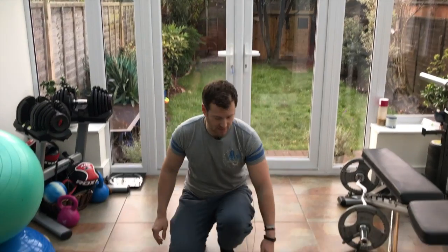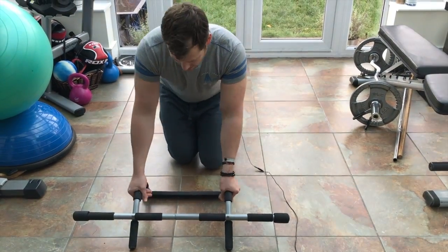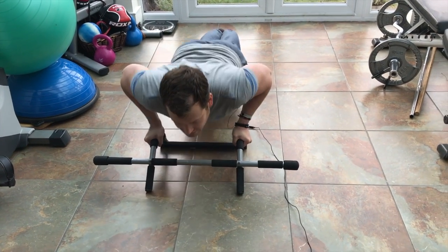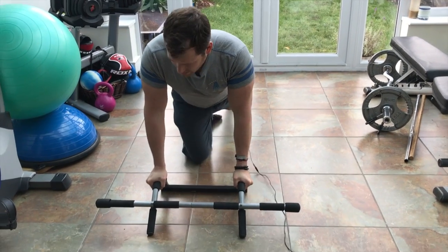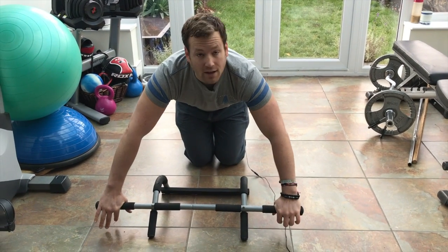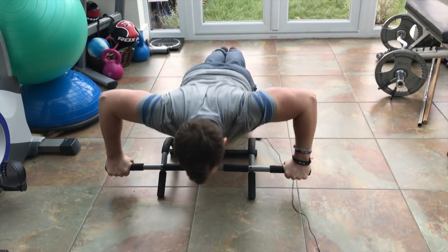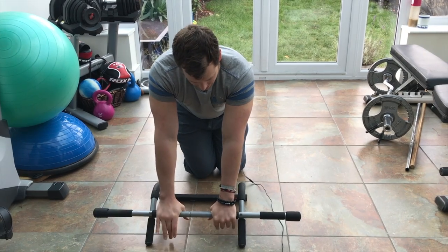Another thing this can be used for is push-ups. You can do various positions of your hands. First, you can do push-ups on here, which gets more your chest and triceps. You could also go wider, which will get your chest quite a bit more. You could also go for the middle position.